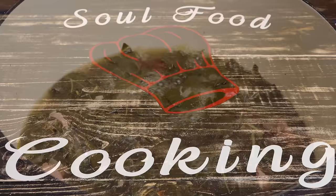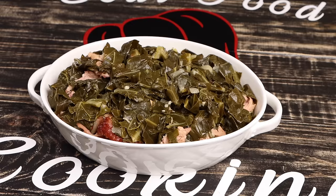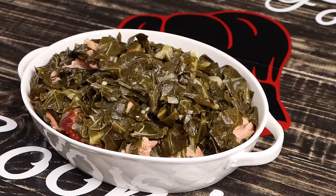Hello and welcome to my channel, where I get to share with you the foods that I love to make and my recipes.